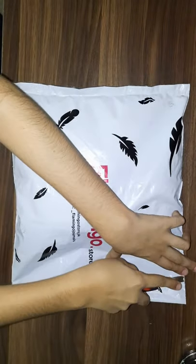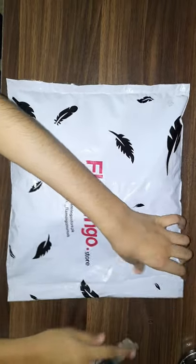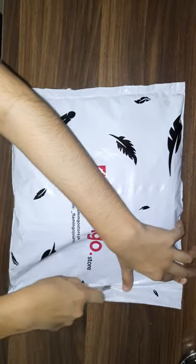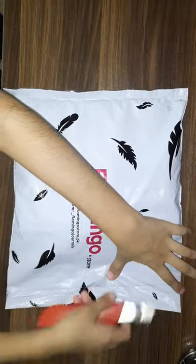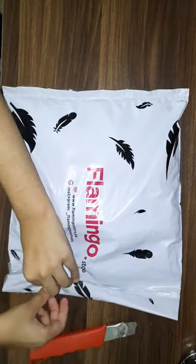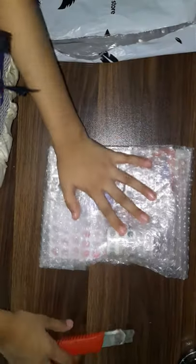So now I'm going to open it up. It isn't opening. So let's take our stationery out. This is like bubble wrap kind of stuff, so let's open the bubble wrap.